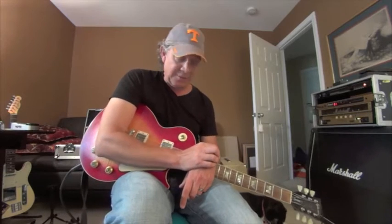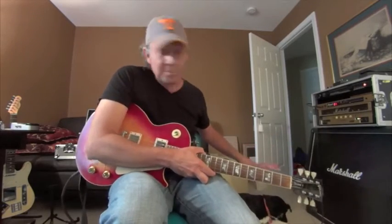Phil C here in Middle Tennessee — very hot day today, about 90 degrees with 90% humidity. It's a good day to be inside playing the guitar next to my faithful trusty dog who's eating a bone. Just ignore the dog behind the curtain.